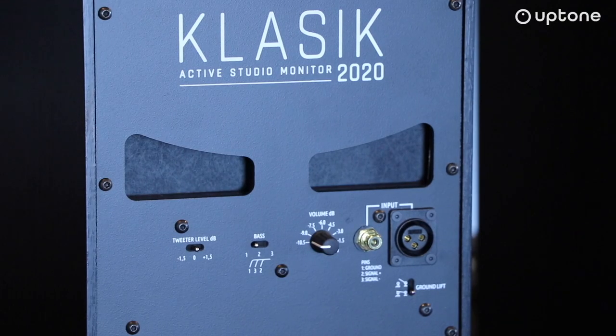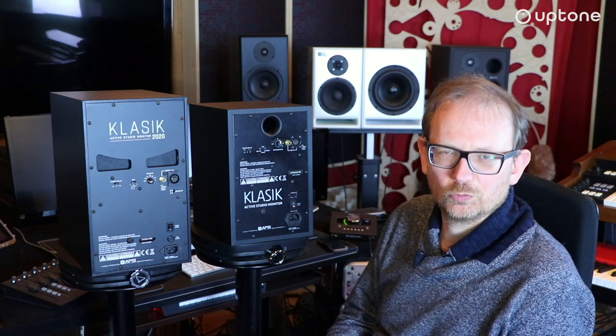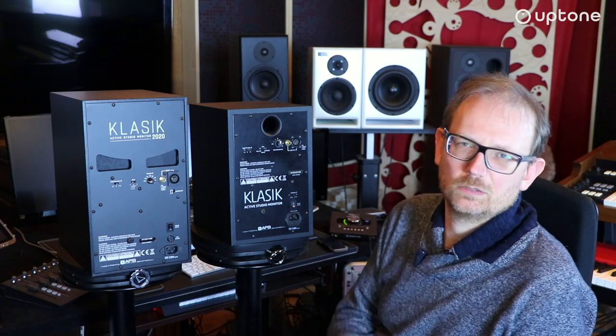Na samym końcu mamy wejścia: po lewej stronie RCA Chinch, a po prawej XLR. XLR należy do połączeń profesjonalnych, symetrycznych – mamy uziemienie oraz sygnał plus i sygnał minus. Chinch jest połączeniem domowym, niesymetrycznym, i ma mniejszy poziom sygnału o 6 dB. Sugerowałbym zawsze używać kabli symetrycznych – z jednej strony jack symetryczny (stereo), z drugiej XLR. Chinch będzie przydatny przy odtwarzaniu muzyki przez domowy preamp.